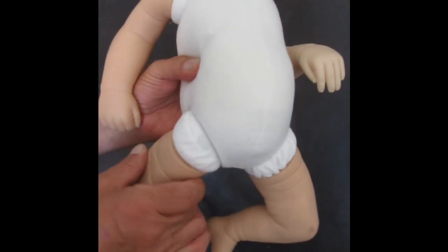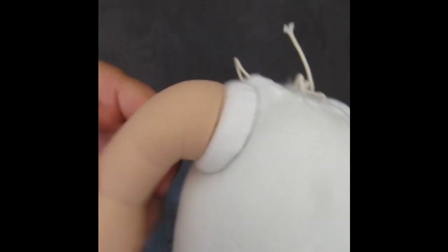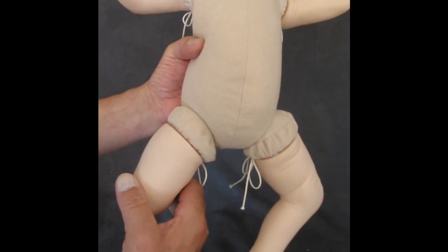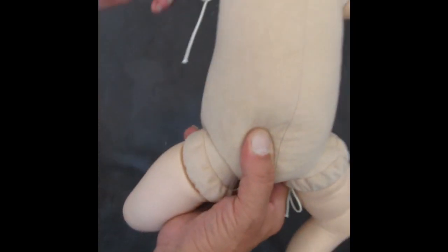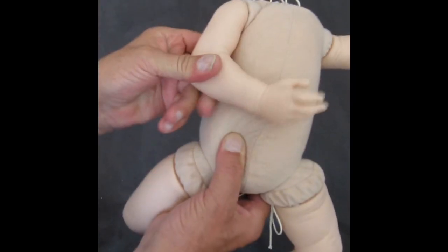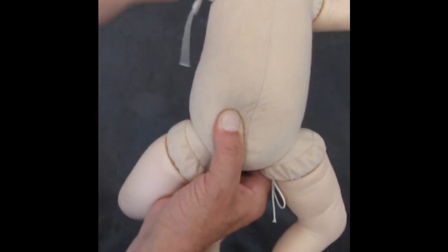The bodies are ready to stuff and assemble as you like it. After stuffing and assembling the limbs, move the arms and the legs a few times so that the joints have space inside of the body for easier moving.